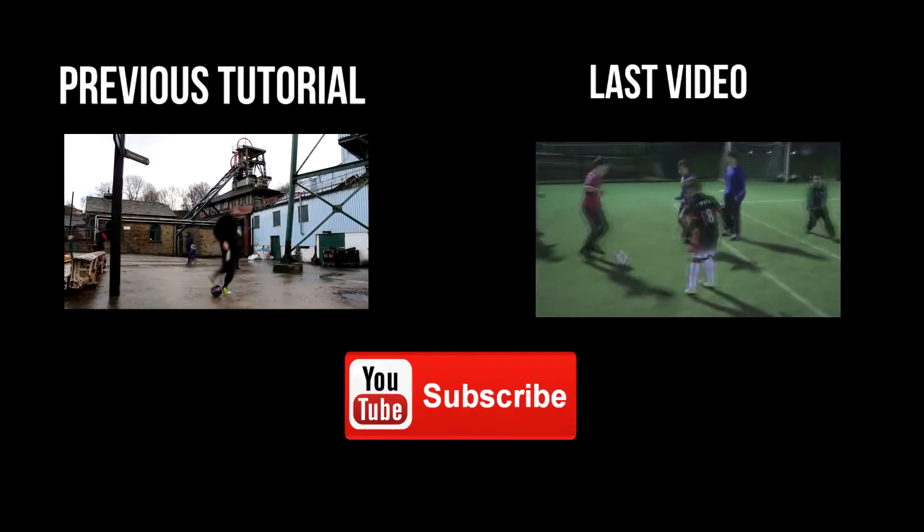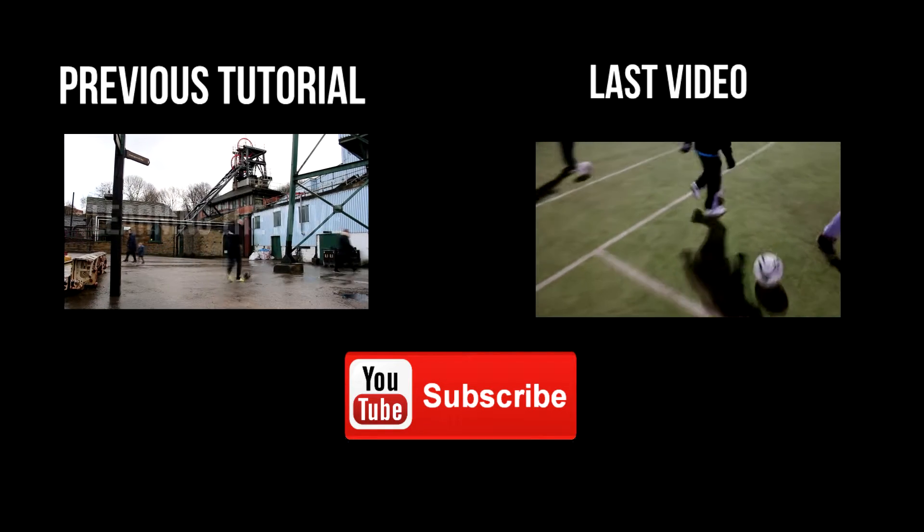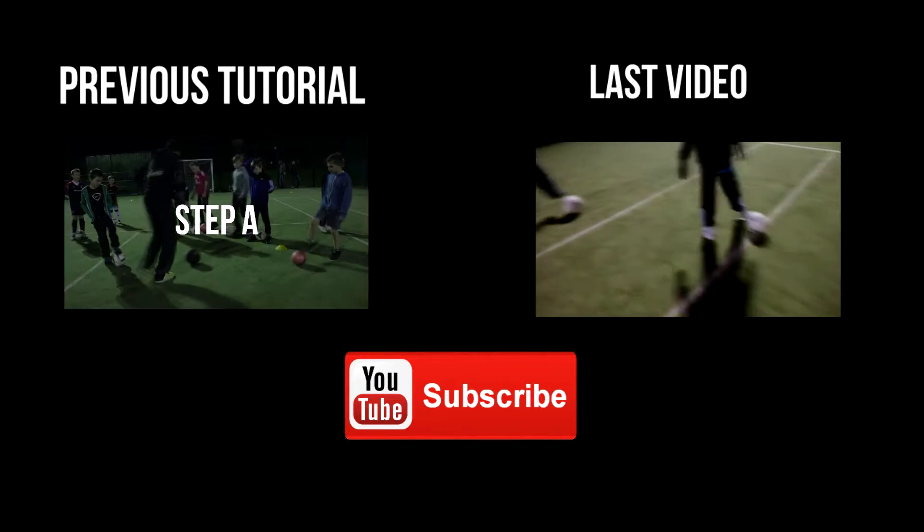Thank you for watching. If you want to check out any more tutorials, please do. And if you'd like to subscribe, please feel free to as well. Thank you.